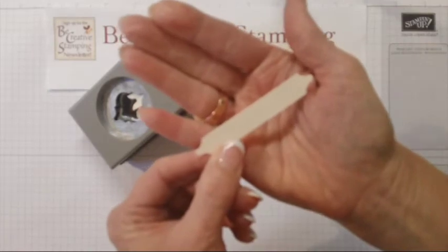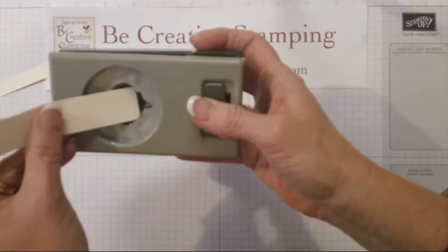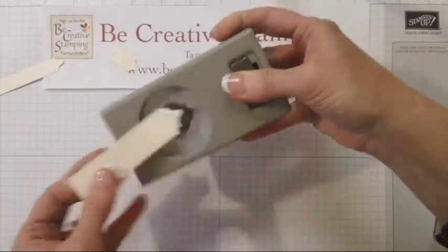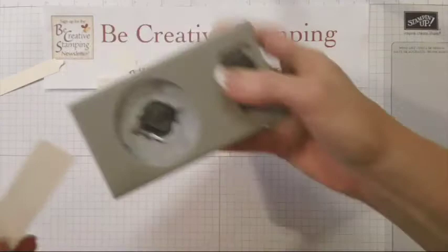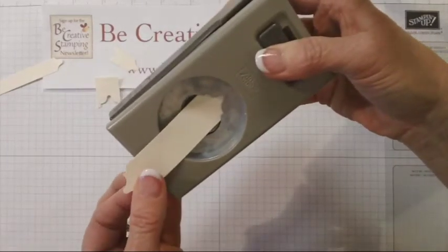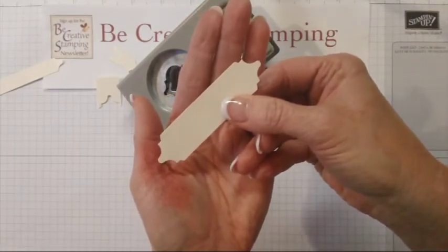Now let me show you what it looks like when we use a sheet of cardstock that is three-quarter inches wide by four inches. Again I'm going to insert it right in the center of the punch. I want that mountain to be in the center of this cardstock, so I'm punching it out there. Isn't that beautiful? And now I'm actually going to do the other side as well — inserting the cardstock in the center of the punch, putting the paper in to my desired length, and then punch. I've got a beautiful little piece of cardstock that will look nicely on a greeting card.